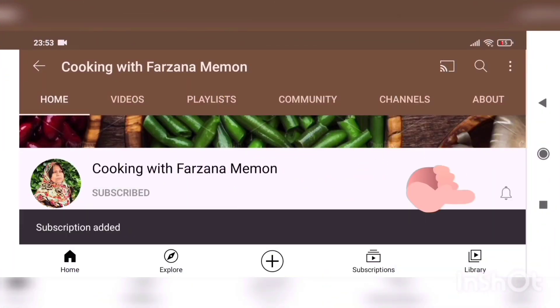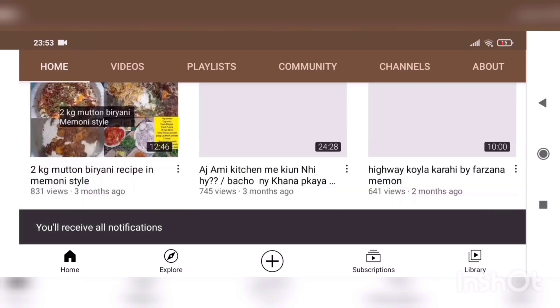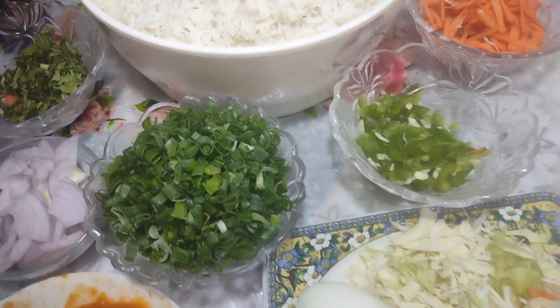Please subscribe to my channel and set the bell button so you can see all my recipes. You can easily find all my recipes. Subscribe — don't worry, there is no cost to it.